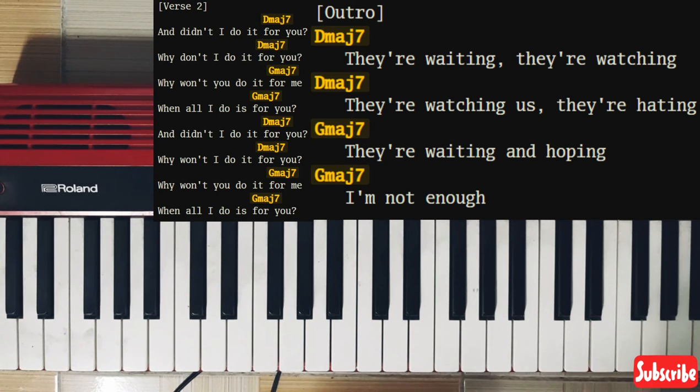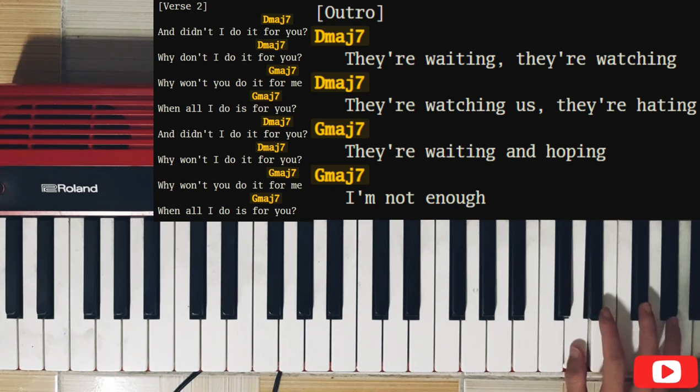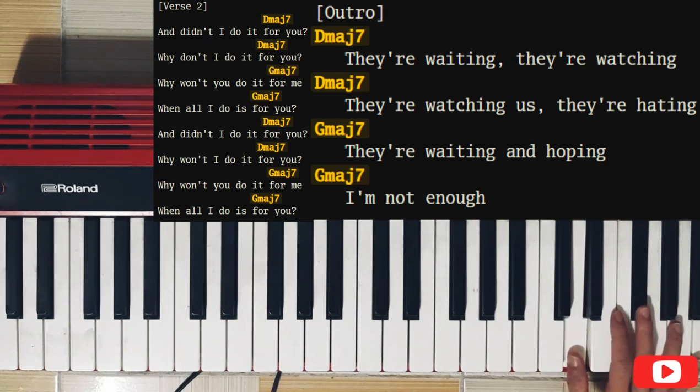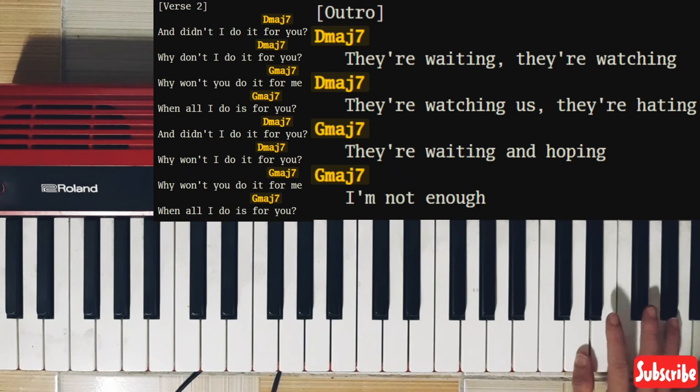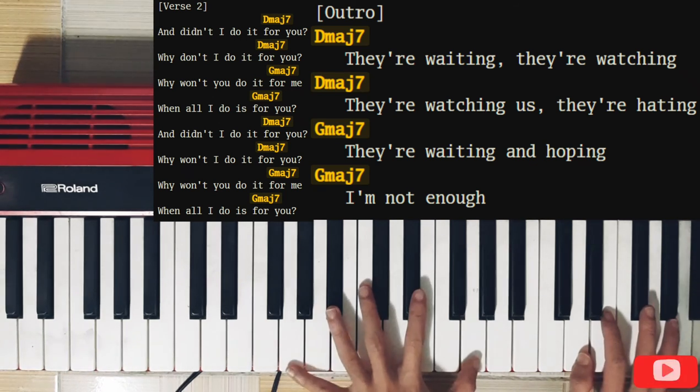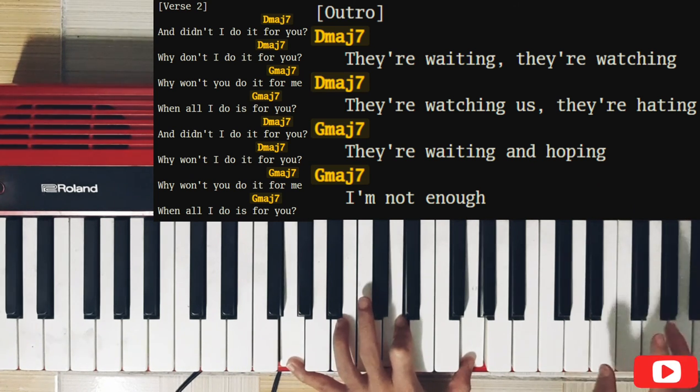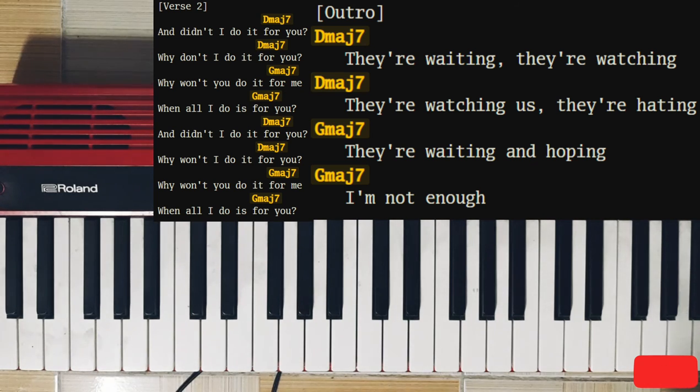For the outro, you play like the intro — like the first verse of this song — but you play it on the higher notes. You play it on the sixth octave, the higher octave. So like this — they're waiting, they're watching, they're watching, they're hating, they're waiting, and I've lost it now.